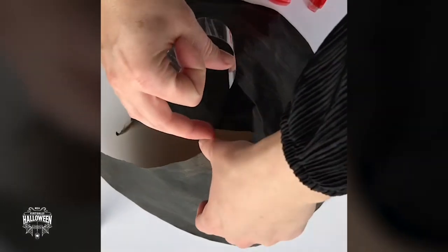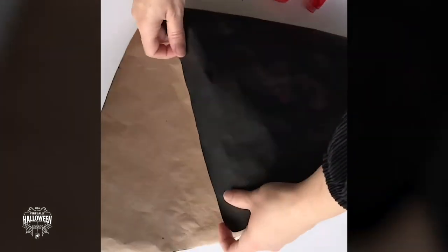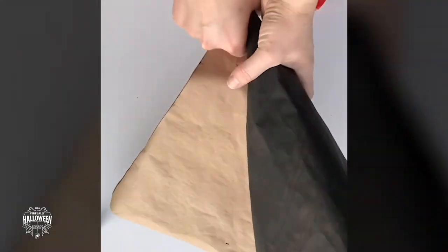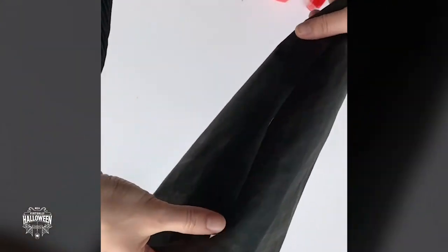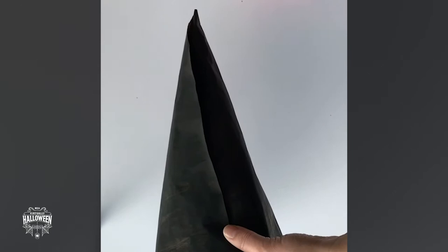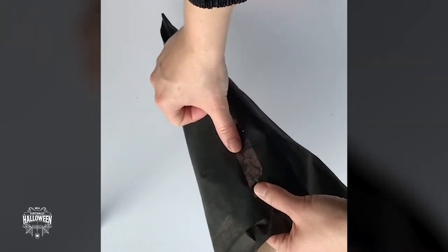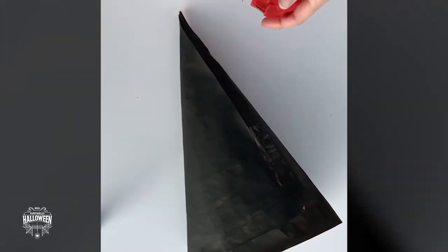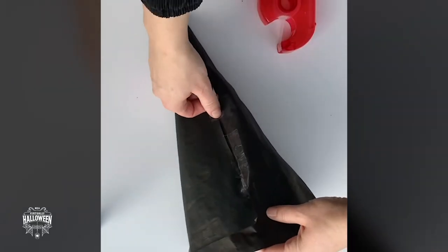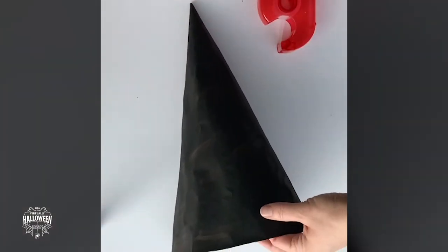For this bit you will need sellotape and your semicircle, and you're going to twist it into a cone and tape it together. That's for the top of your hat.